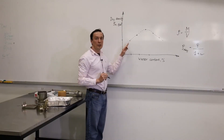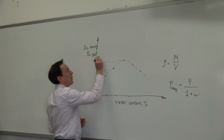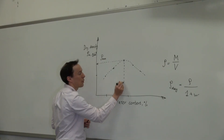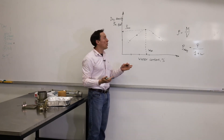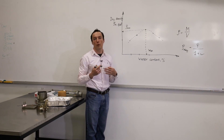What we need to get from this compaction curve are two parameters. The first one is maximum dry density — this is the maximum value on the curve. And we need to know the water content that correlates with this maximum dry density value. This is what we call optimum water content. In the industry, when we compact soil in the field, we need to know these two values: maximum dry density and optimum water content. These are the values that we give to engineers on site.